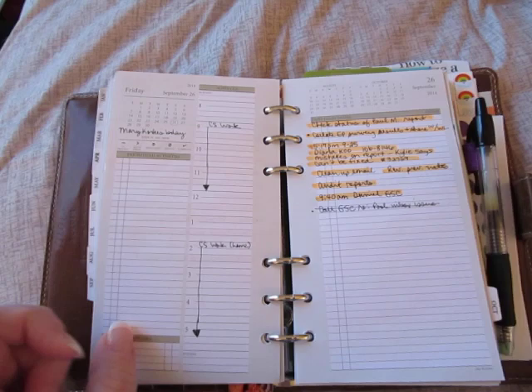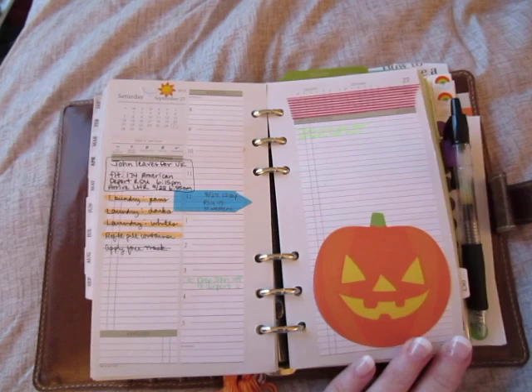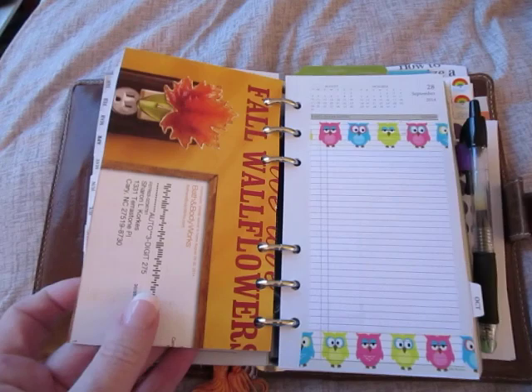Time for fall! This is a pumpkin Post-it note that I got — I ordered it actually. And this is also where John left to go to the UK. You all saw that I posted in the Facebook group that he went, and that's how I got my Metropole — that's what he brought me back.